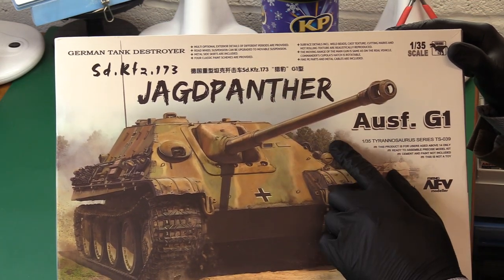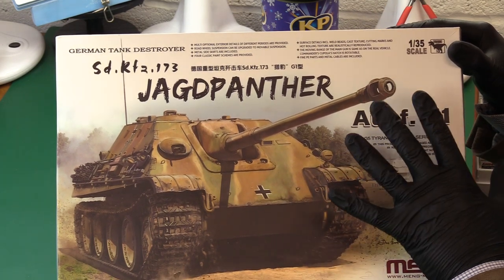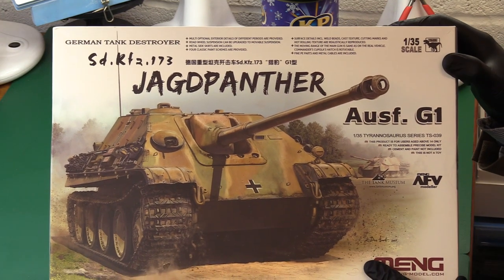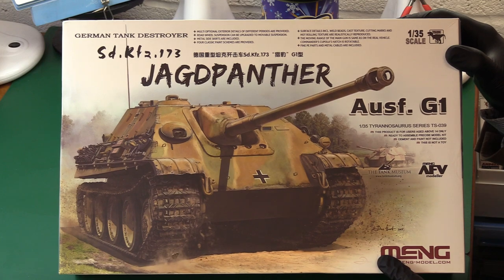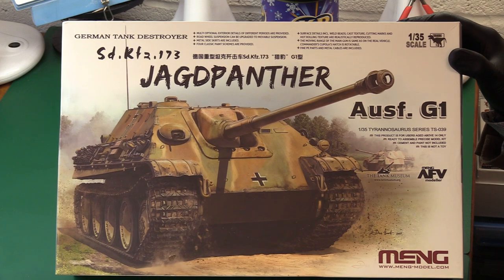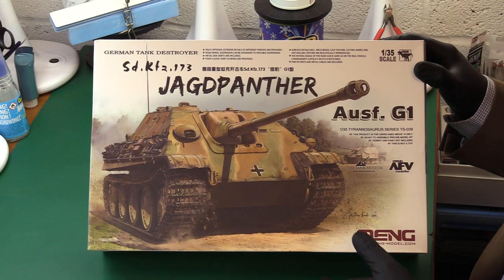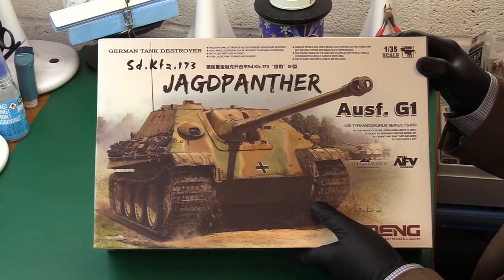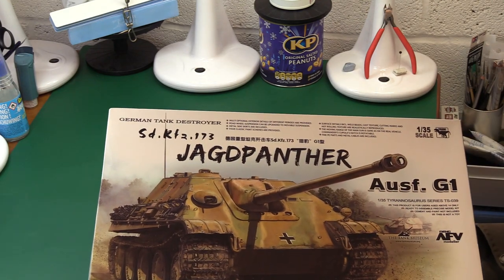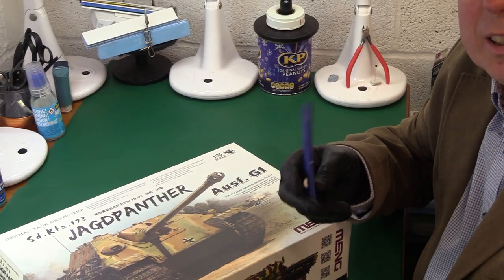I haven't made a Meng armour kit before. I've made one of their aircraft kits — the Messerschmitt Mu 163B — which I really enjoyed and it looks beautiful, so I quite rate them. But they sometimes do have the odd issue with fit, a little bit like Eduard, where they are very beautifully moulded but they don't always go together absolutely easily.